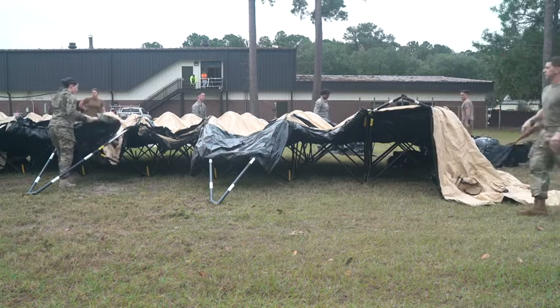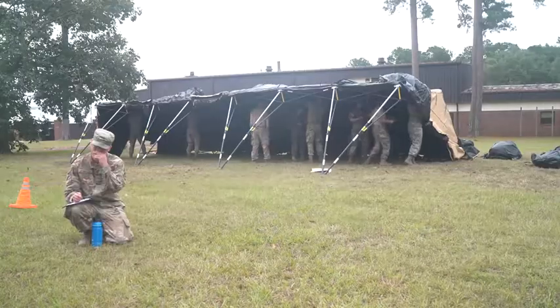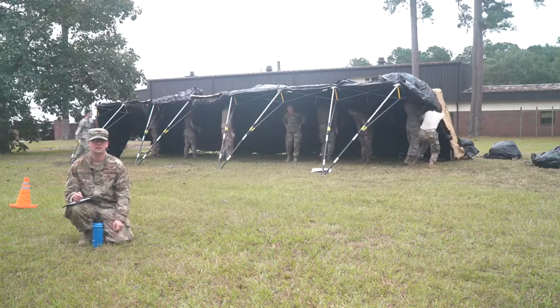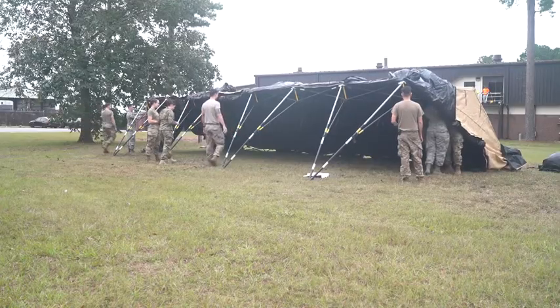It's starting to rain, guys. You just kind of set it down like this — you put an air thing under it and it just blows it up.